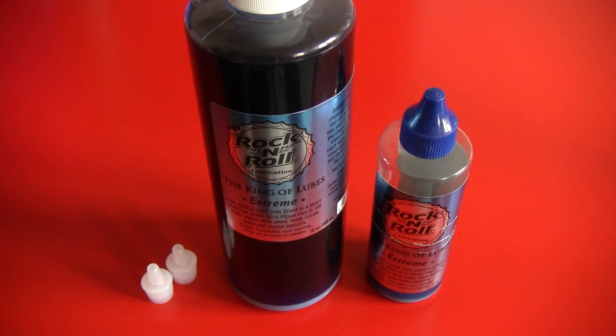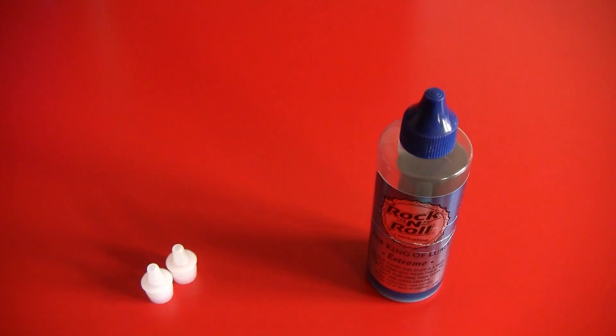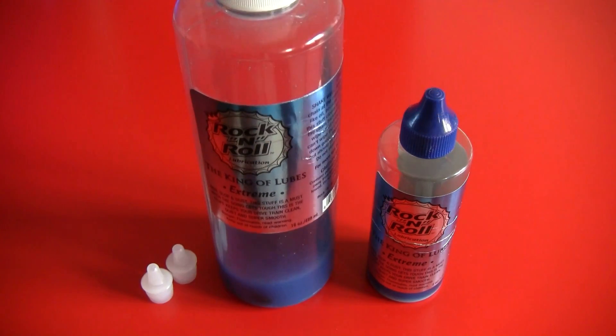Now you might say, dude, your bottle is still full — well, not really. I ordered a second bottle because I really love this lube. This is what my current bottle looks like — it's almost empty.